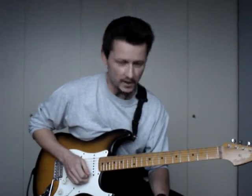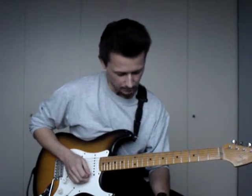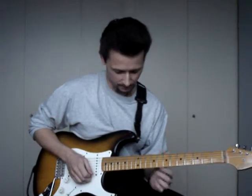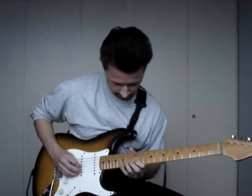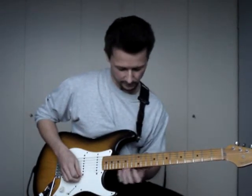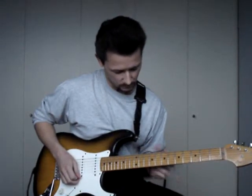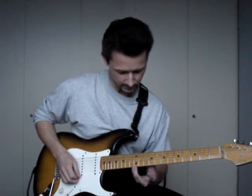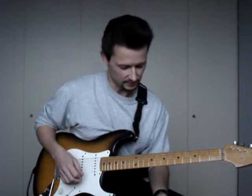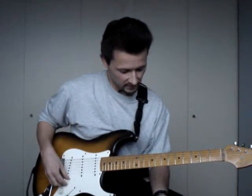I use this shape quite a lot in my soloing, and I call it the box. That term actually comes from the pentatonic scale — we have a box with four frets. In this case, we have a range of six frets, going from the 7th to the 12th fret. But you can do a lot of stuff inside this box, and I like to improvise inside it.